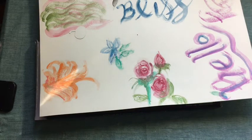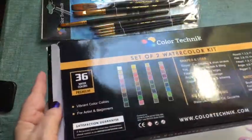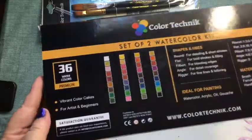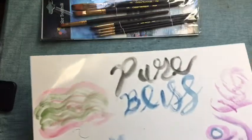On the packaging they say it's for beginners as well as artists. I may let one of my people who's done watercoloring — she went to college for it — see what she thinks of them. But I really enjoy them and I'm going to have a good time making card backgrounds and other things.